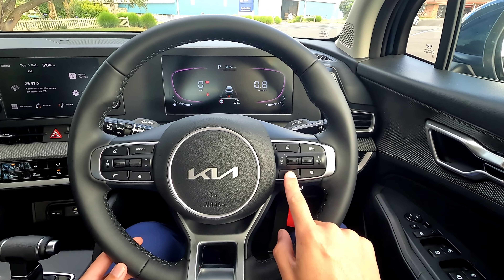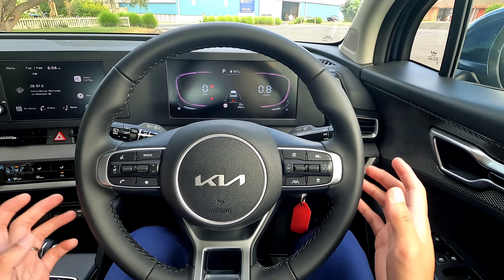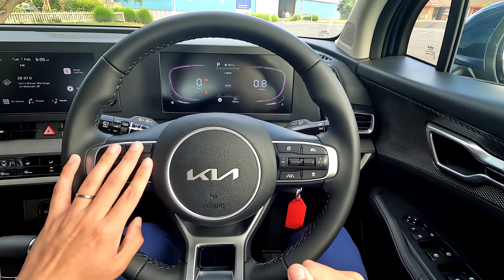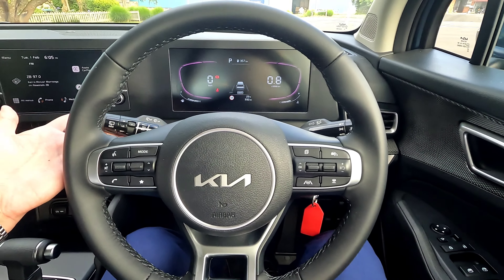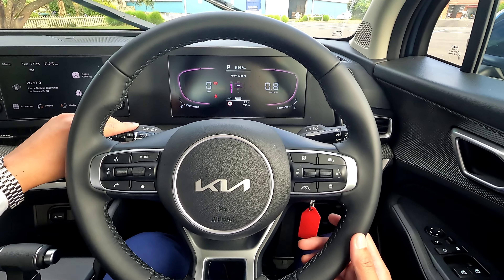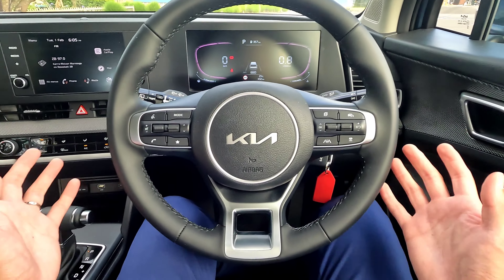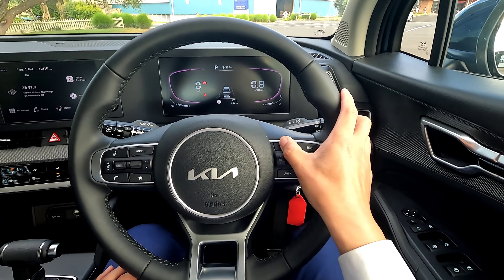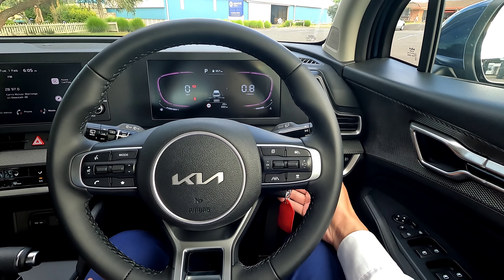You get a leather steering wheel at the front, adaptive cruise control, lane keep assist, and steering assist as standard. Lane departure warning is on whenever you switch the vehicle on. Auto lights at the front. On the left stalk you get volume control, indicators, and windscreen wipers - these are not rain-sensing so you adjust the wiper speed yourself. Everything else has quite a lot of buttons but they're very easy to get used to.